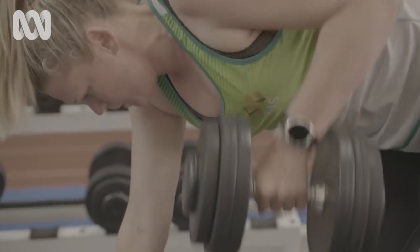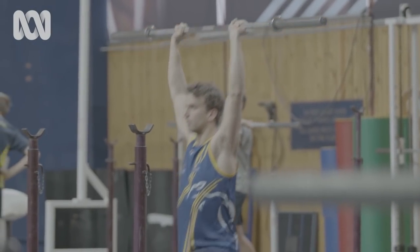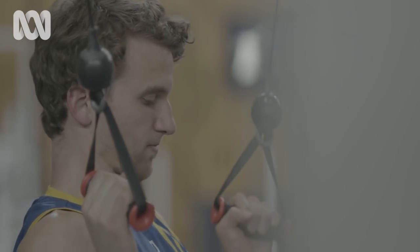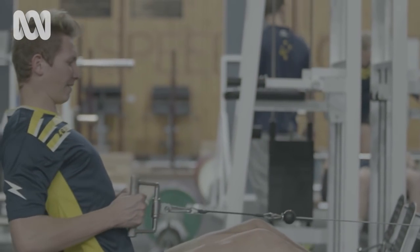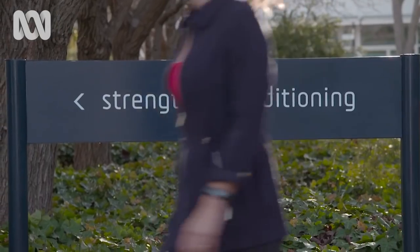Seeing the results of my DEXA earlier has really given me a nudge when it comes to thinking about my muscle mass, because if I look into the future, what I'd really like to do is preserve that as much as possible. I've always thought of the weight section of the gym as mostly being for those big burly bodybuilding types and not for me. I'm going to have to change that attitude. I know in theory how to build muscle, but what I need is some practical tips to get started.